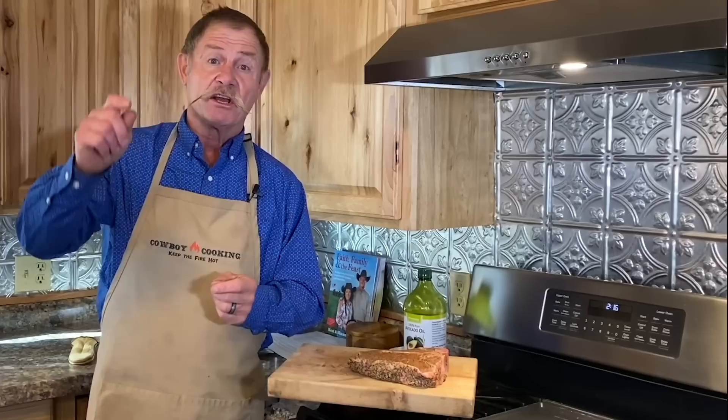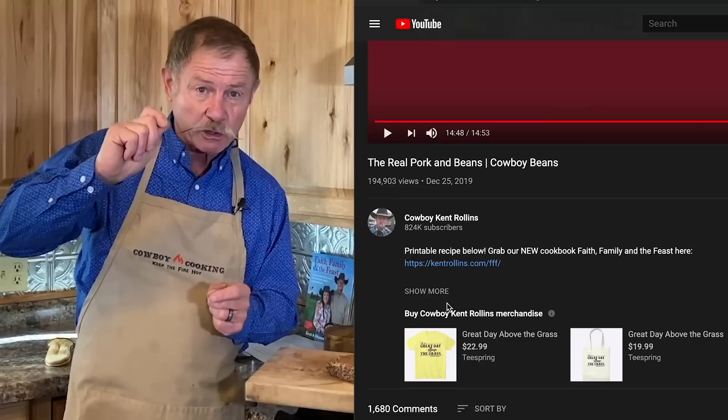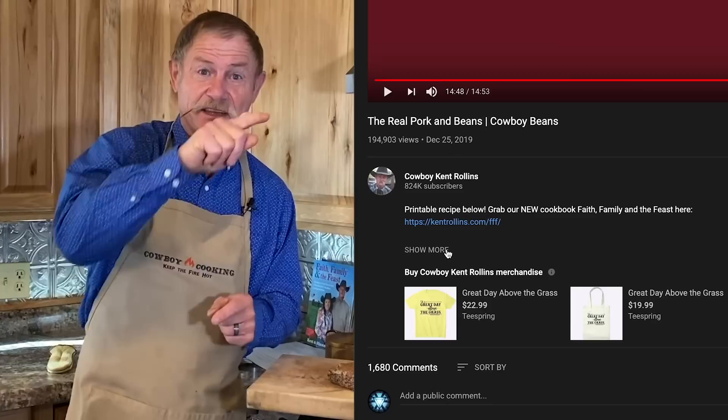You might be wanting this recipe — just go down to the bottom of the video. Scroll a little more and it'll say 'show more.' Hit that button — a lot of things pop up, but go down there for the printable recipe. It'll take you right over to KentRollings.com/blog. All the recipes are there.